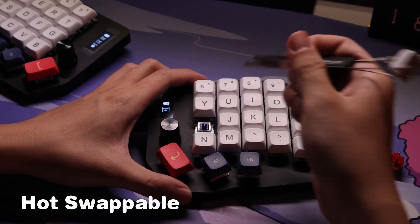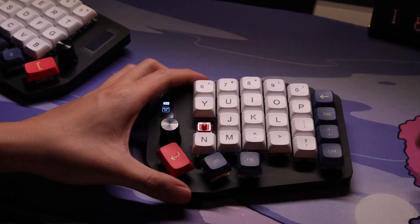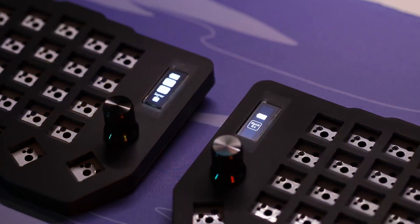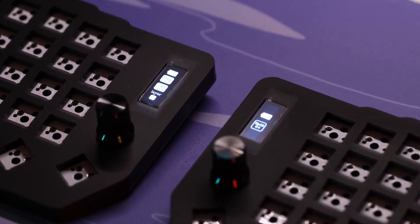And with hot swappable sockets, you can customize your typing experience to match your personal preferences. The TWS Keyboard even features a screen for a more interactive experience.